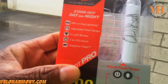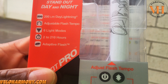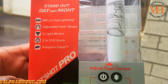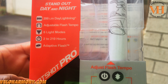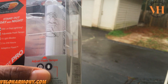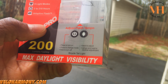This is the box. All the instructions are here. You can see where it says 200 lumens, daylight, adjustable flash tempo, six light modes, two to 210 hours, and it has an adaptive flash. The adaptive flash is for daytime — it controls the brightness, and for nighttime it automatically controls the brightness. There are two little buttons on it: the power button to turn it on, and an up-and-down arrow to manually dim it or make it even brighter than the standard modes.